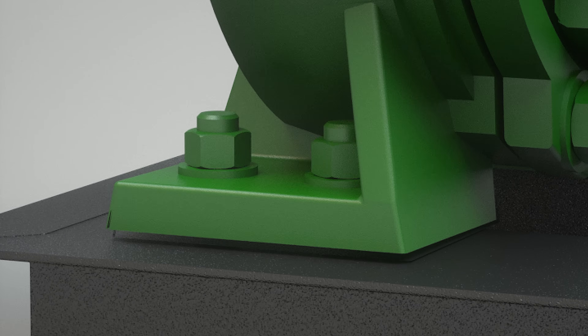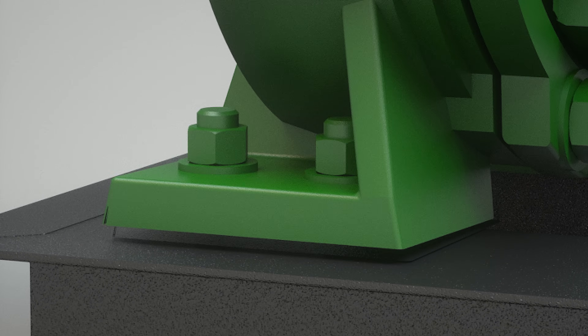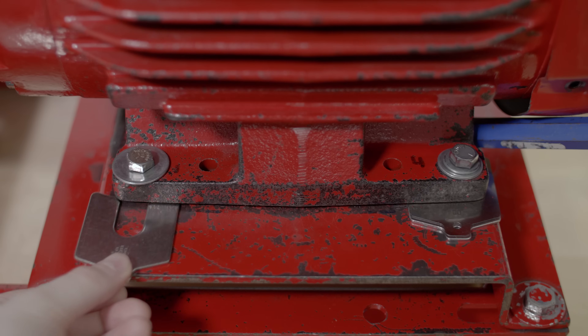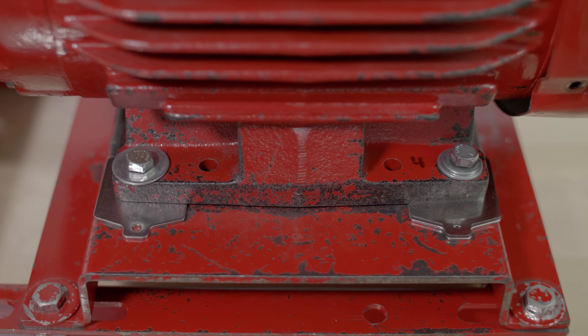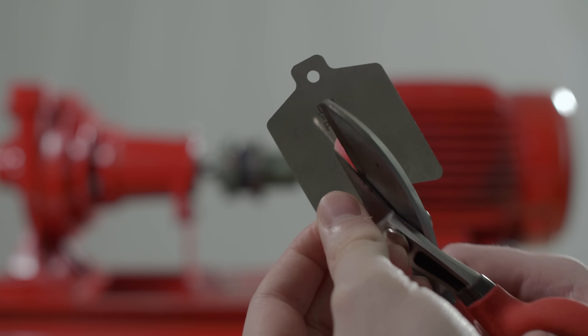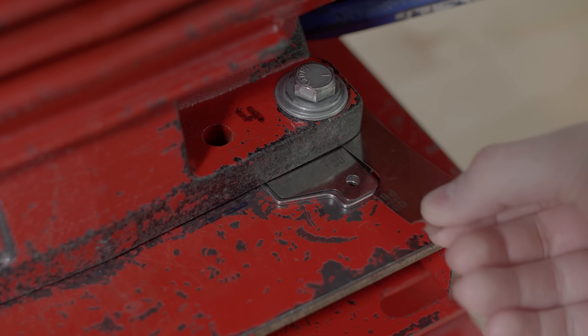3. Shims can compensate for soft foot, which is a common problem when performing a shaft alignment. If one foot is higher or lower than its adjacent foot, a shim can compensate for this irregularity. In some instances, a shim may be cut or stepped to compensate for an angled soft foot.